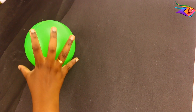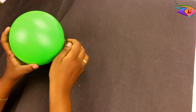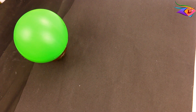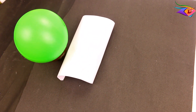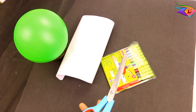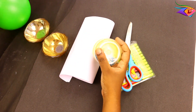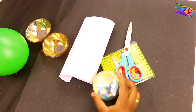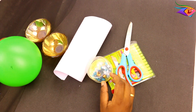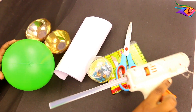First, let's see what we need: a ball, 2 saucers, A4 sheets, sketchers, scissors to cut the flowers, stones to decorate, and a glue gun to paste everything together.